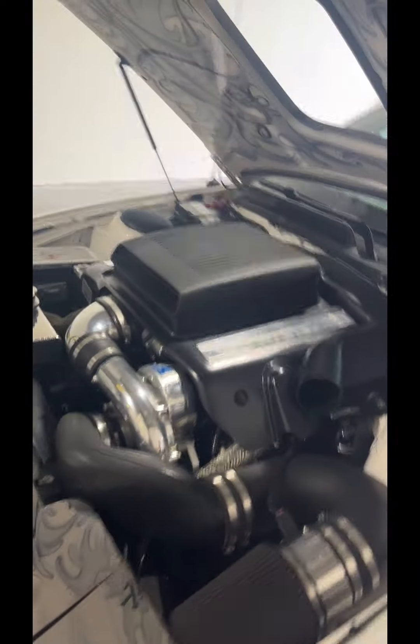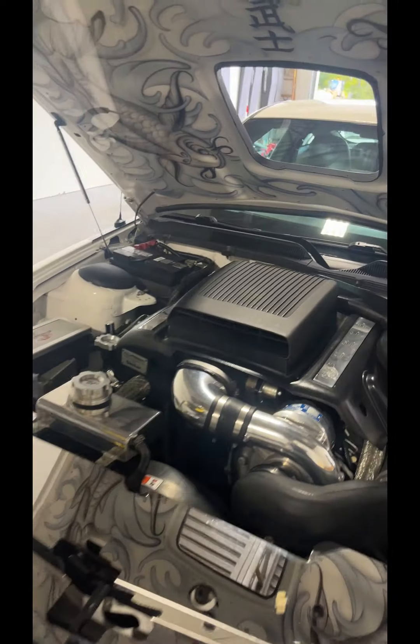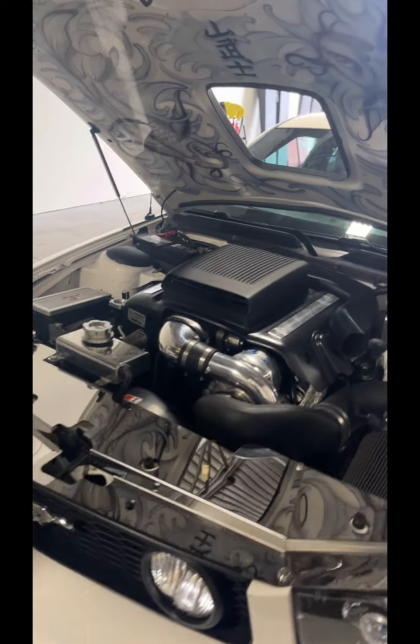I did pull a few cars out so it's definitely echoing, but you can hear that — a lot of exhaust, definitely has some bark to it. Let me know if you need anything else.